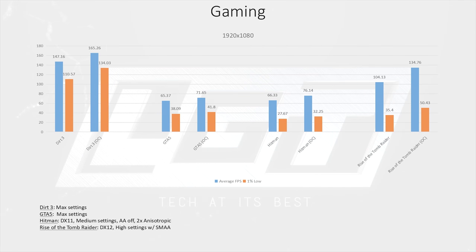Moving on to gaming, we take a look at Dirt 3, GTA V, Hitman, and Rise of the Tomb Raider. Dirt 3 performs smoothly both at stock and overclocked, and we see good scaling when overclocked: 12% in average frame rate and 21% in 1% lows.